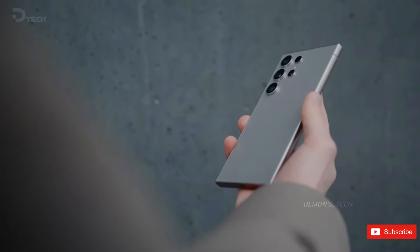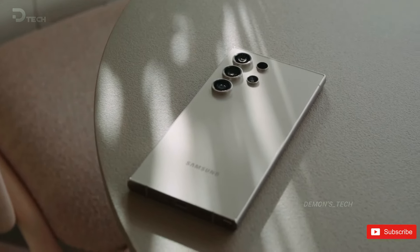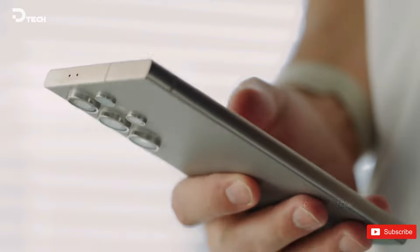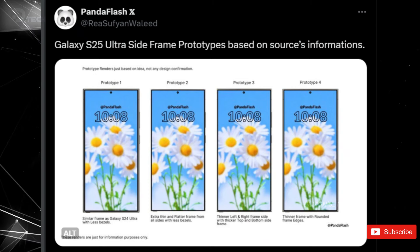Get ready for the future as Samsung gears up to launch the highly anticipated Samsung Galaxy S25 Ultra next year. Building upon the success of its predecessor, the Galaxy S24 Ultra, Samsung is currently exploring four different prototypes with subtle design variations. Thanks to a leaked image shared by user PandaFlash on X, we catch a glimpse of what could be Samsung's next flagship phone. The designs showcase a striking resemblance to the Galaxy S24 Ultra with some minor tweaks.